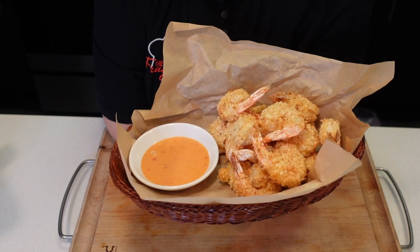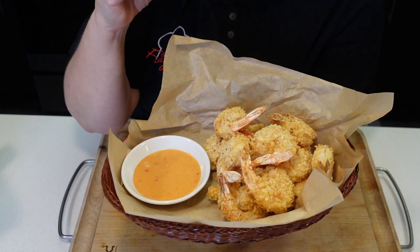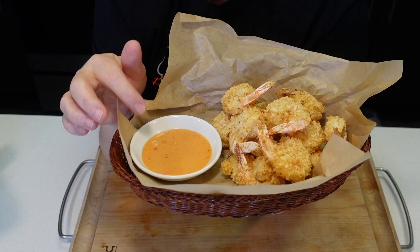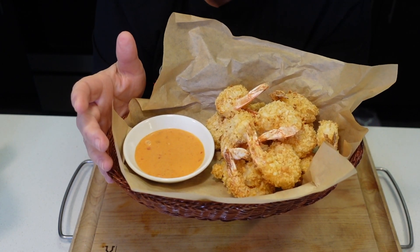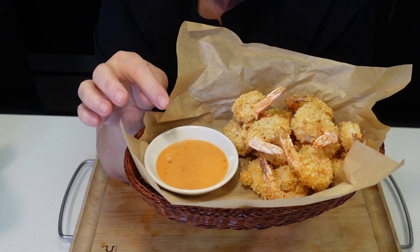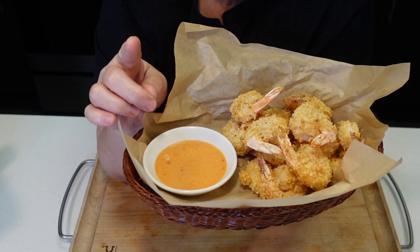Just look at that — doesn't that look delicious? Oh my gosh, the crust is super crisp. It smells awesome. I will serve it with the bang bang sauce and also with the tartar sauce. I'll put the links to these sauces right up here so you can see how they're made.